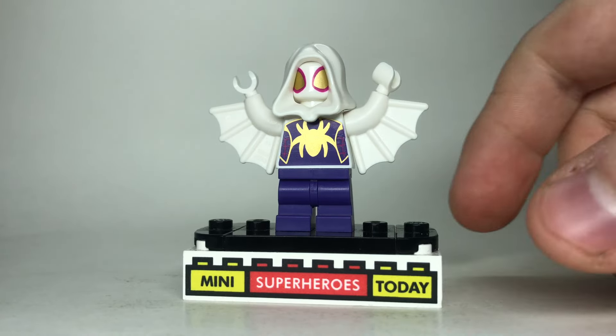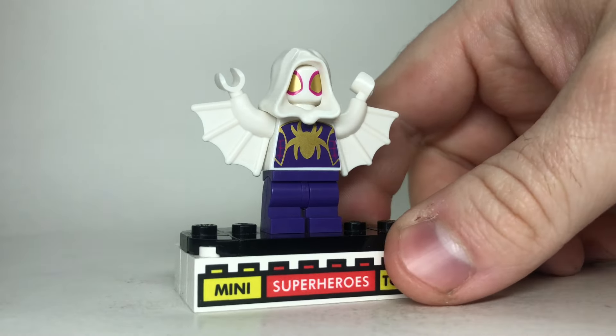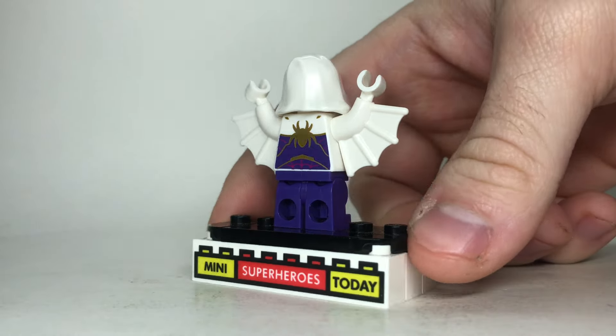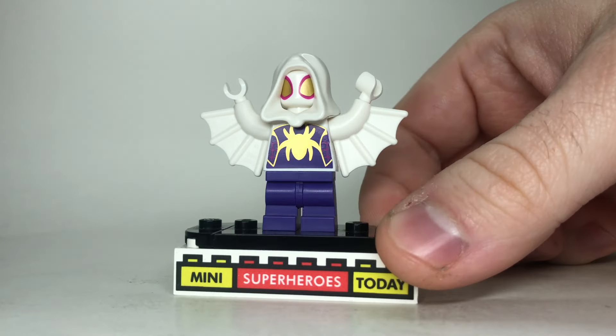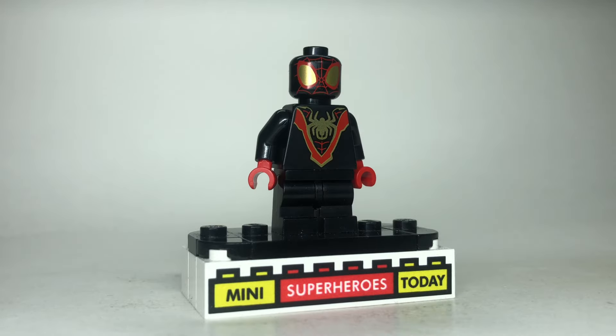Slightly better is the version of Gwen that has her web wing arms, which looks good, and she has the old style of hood that I like better. The torso, legs, and head are exactly the same — we just get the unique arms on this one as well as the different hood, which I do like a little bit more, so it's gonna rank slightly higher.